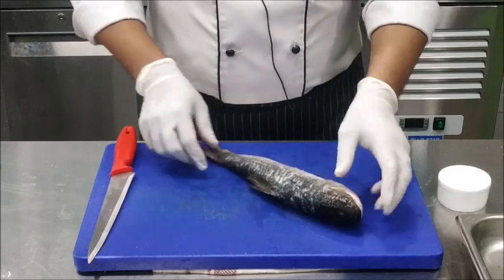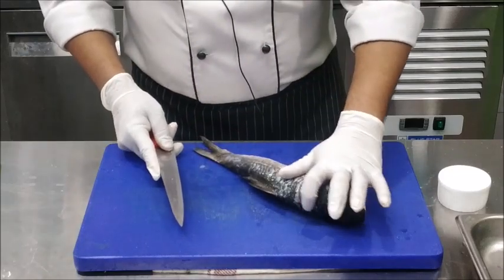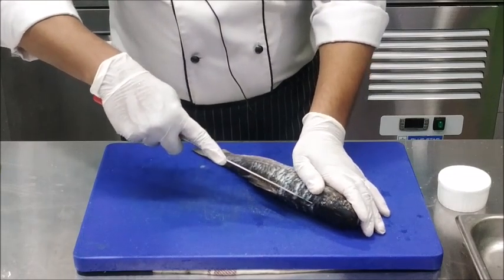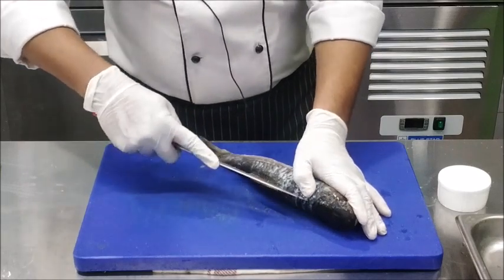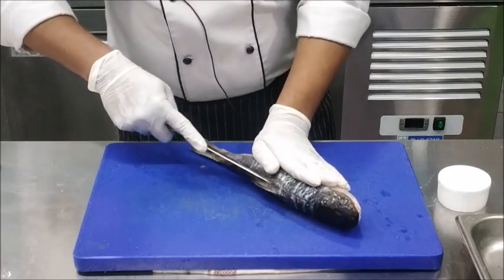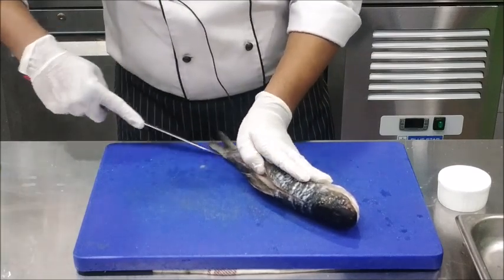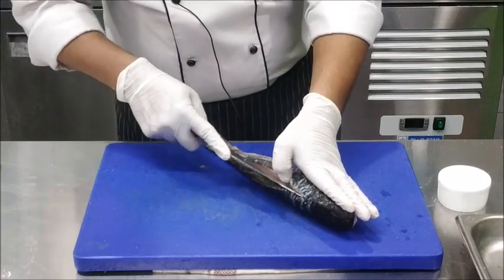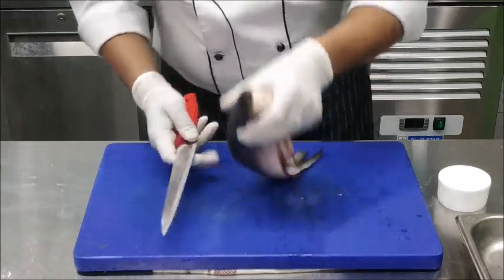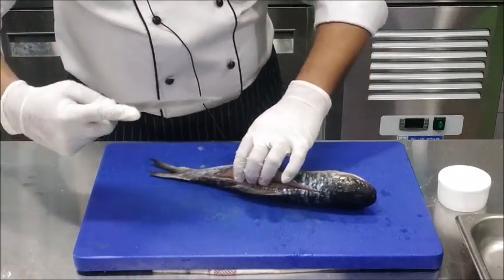To fillet a fish, place the fish like this on the chopping board. Use the tip of the knife and feel the center bone, and slightly slit through the center bone. Do not apply too much pressure or go too deep. Slit through the center bone coming to the tail of the fish. Using the tip of the knife, just go through the flesh, feel the bones and let the tip of the knife do the work.